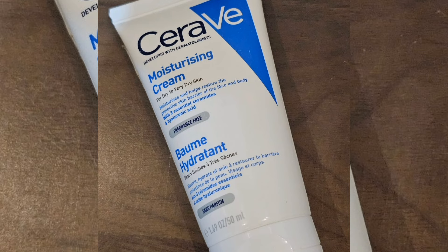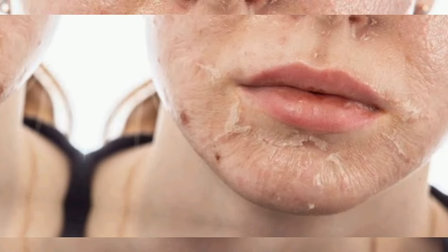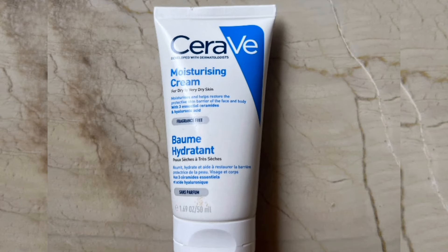This cream is for dry-to-dry skin. The skin is dry and it is very hydrating. Here we have 3 essential ceramides and hyaluronic acid. This product is very hydrating and recommended by dermatologists.